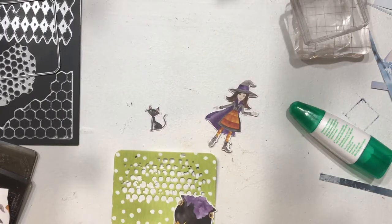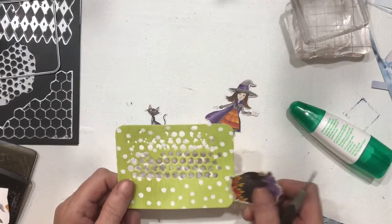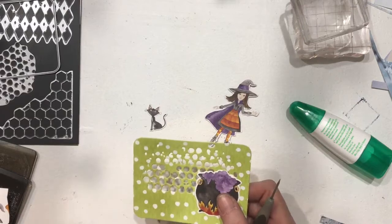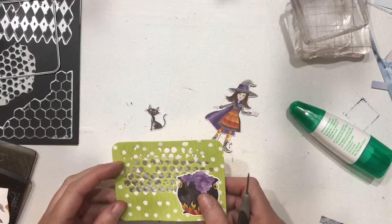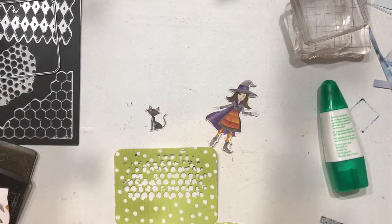I'm trying not to do too much dimension because as I add dimension, I'm going to be adding bulk. And when you add bulk to a single signature journal, it gets interesting. If you're talking a single signature with three of these embellishments in it, if they're not placed appropriately, you're going to have all kinds of bulk in one corner of your journal and you're really going to get the alligator mouth. I've not added a lot of dimension in this journal.